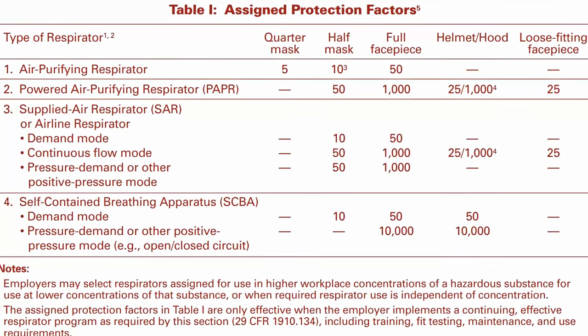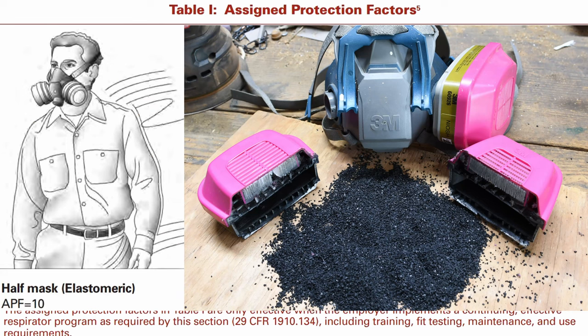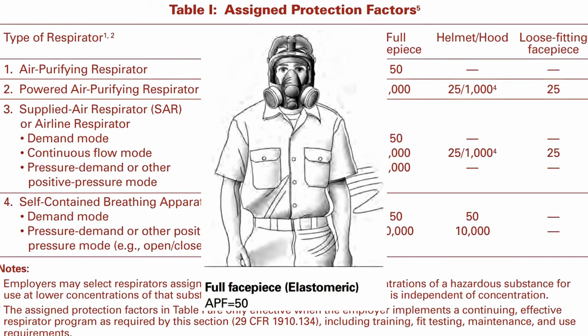The American agency OSHA, the Occupational Safety and Health Administration, uses an index called Assigned Protection Factors, or APFs, to help employers select an appropriate respirator type for a given environment. The half-mask respirators from 3M have an average APF of 10, meaning on average ten percent of contaminants penetrate. A full-mask respirator has an APF of 50, so only two percent of contaminants penetrate.